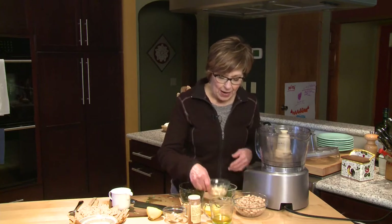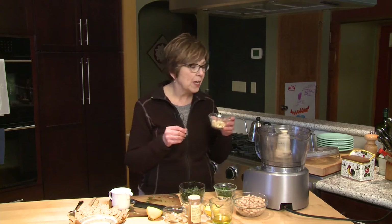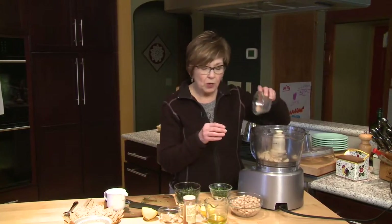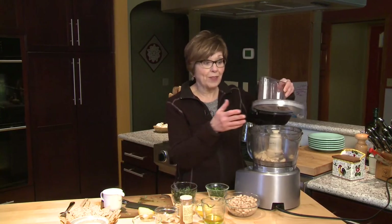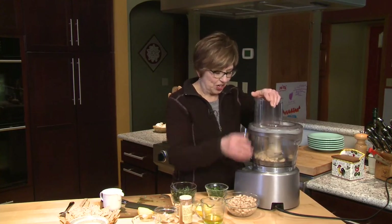I'm going to start by putting some raw cashews in my food processor. You could use a blender for this too, if it's a pretty high-powered blender. Raw cashews just means they haven't been roasted and they're not salted. I'm going to put those in my food processor and just chop them up a little bit before I add the rest of my ingredients, to give them a little bit of a head start.